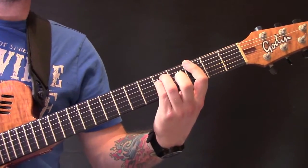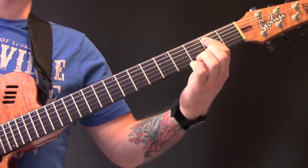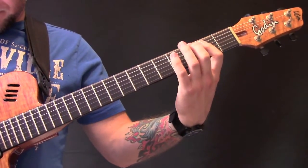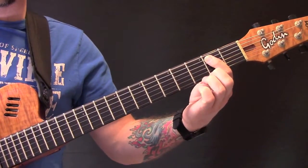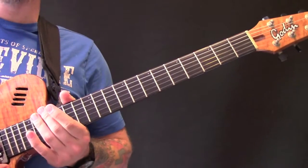Then a power chord on the third fret, and then the second fret. And then it finishes — just hit that open power chord and let it ring out.